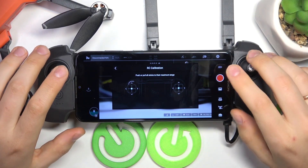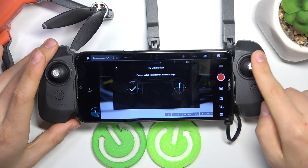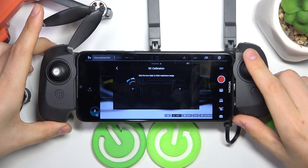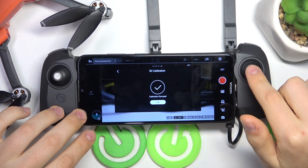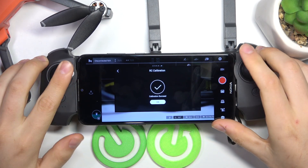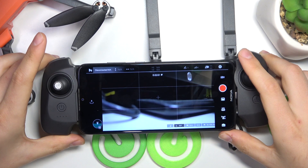Now we will push or pull all the joysticks to their maximum range. After the joysticks were pushed to their maximum range — top, bottom, left and right, both of them — you'll also need to scroll the wheel, which you'll find here, all the way to the left and all the way to the right.